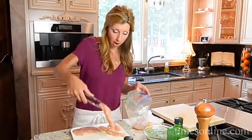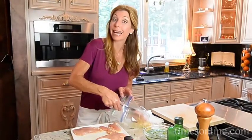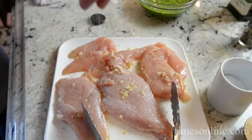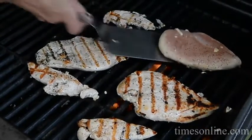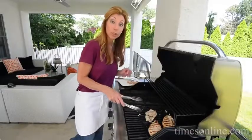My chicken has been marinating for about four hours — you can do four hours to overnight. Olive oil, lots of minced garlic. I'm just going to season it with salt and pepper. I already have my grill heated and ready to go. We're going to grill these up with hazelnut pesto — a healthy dinner that is amazing.